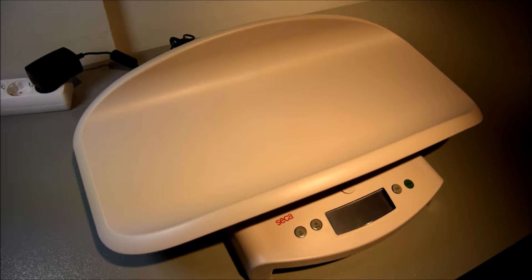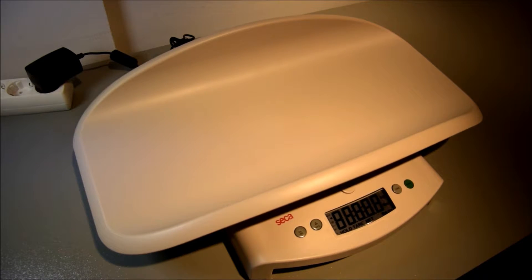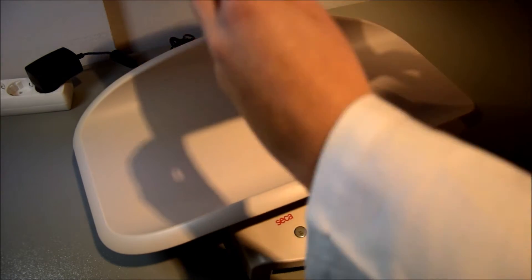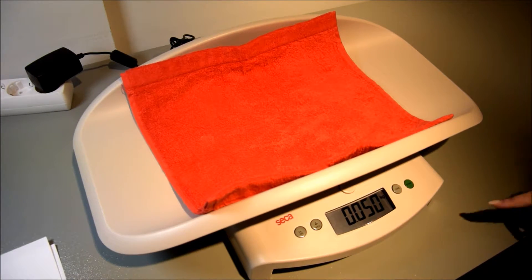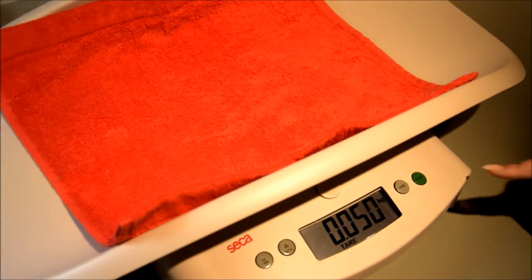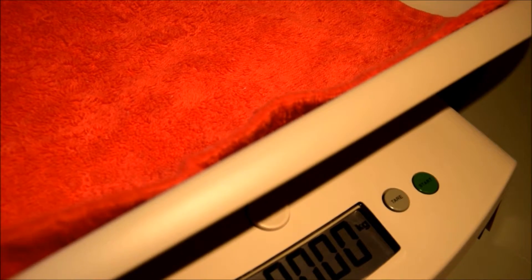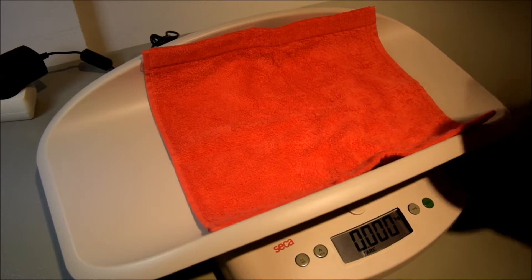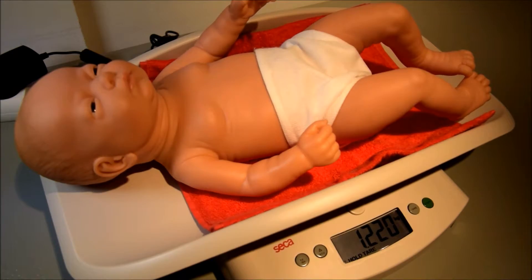Any items which should be excluded from the total weight, such as a towel, can be automatically deducted from the total measured result by pressing the tear button with the towel or other items on the tray. Now place the baby on the scale and read off the correct weight. The additional weight has been automatically deducted and the net weighing result is displayed.